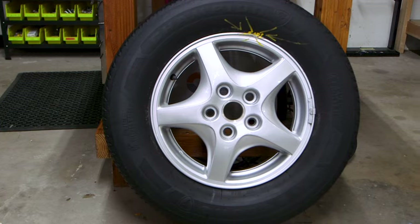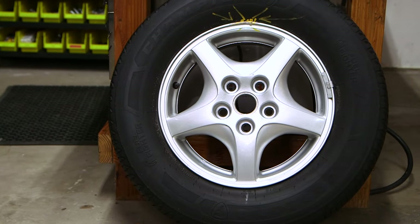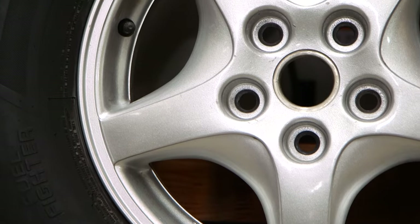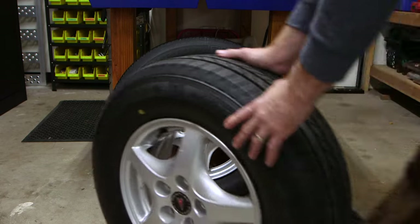Here's how it turned out. The phosphoric acid removed all the brake dust and the polish shined it up really nicely. If it weren't for the giant dent in the rim, this wheel would look new. I'm not actually going to put this wheel back on the van — I did the other three wheels and they turned out so nicely that I wanted to share the process with you guys.